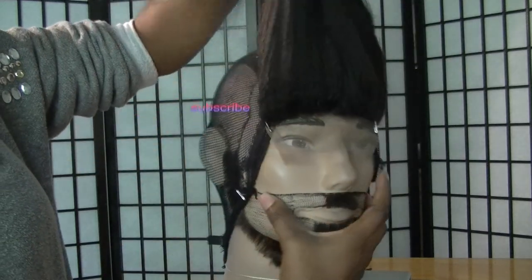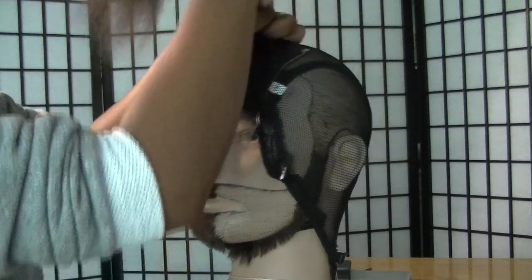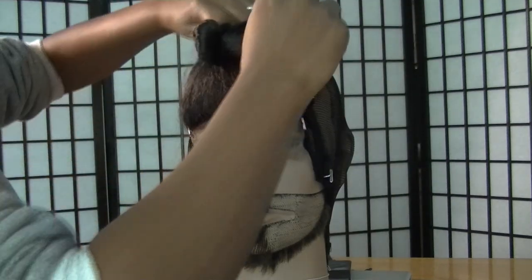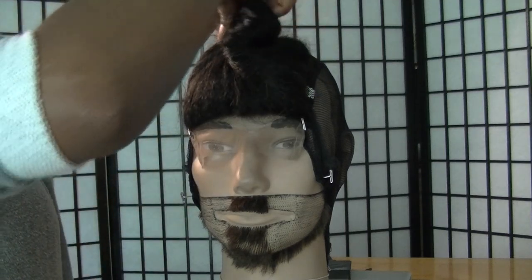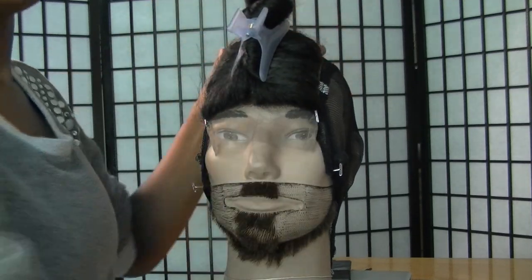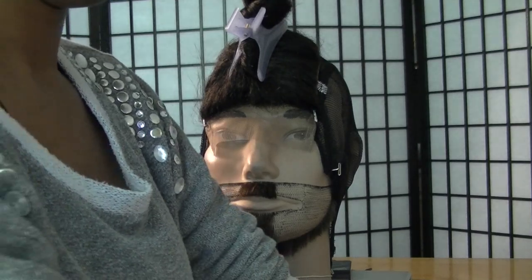No different than my previous wig video, we'll be using this hair from Maven — I'll leave the info about this hair in the description bar below. I believe it's their natural kinky line. We have three bundles: 18, 16, and 14 inch, and I believe we also have a 14 inch closure that will be going on this wig cap.